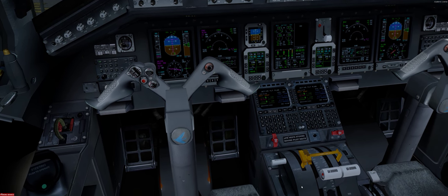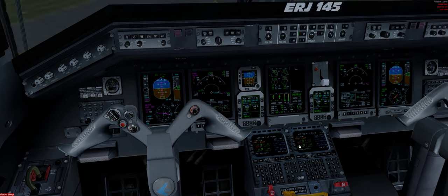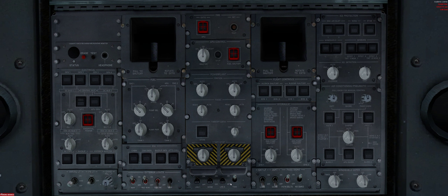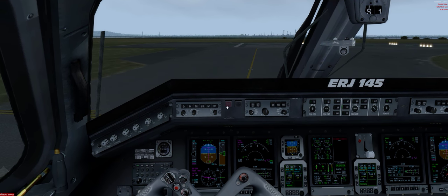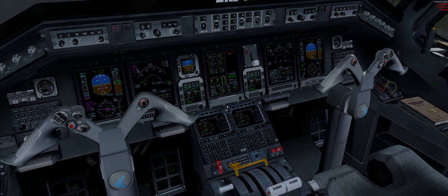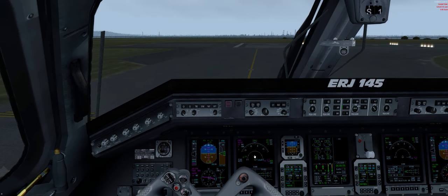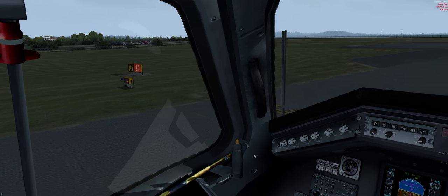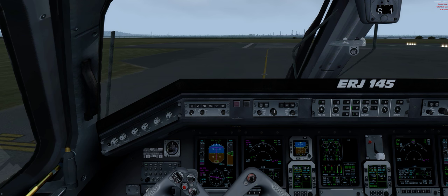Takeoff checklist. Bristle off. Landing lights. Excellent. Strobe — everything's perfect. Now the brake is off, let's take off. Okay, takeoff. There we go. Takeoff.